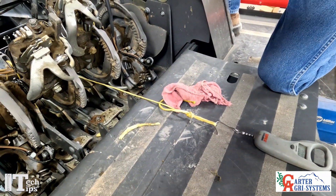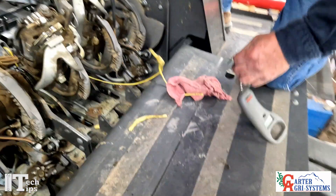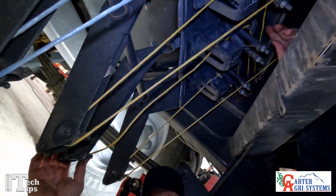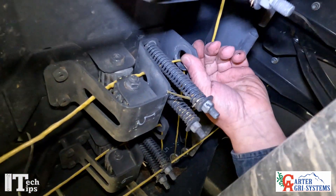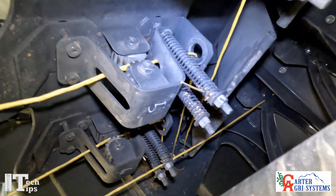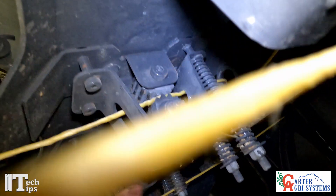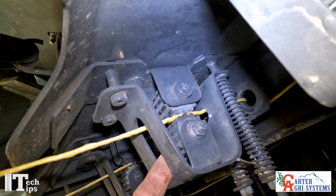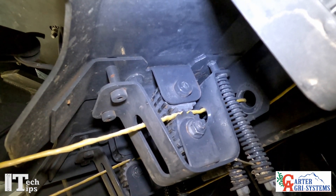Now that we're down underneath the baler, the same thing applies. We want to make sure our twine guides will turn freely. We're going to pry this piece back, take our air hose or air gun right in here, and spin these tensioner gears to make sure that they're freed up.